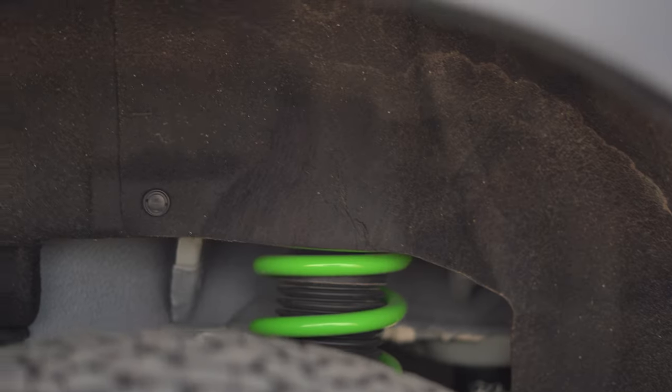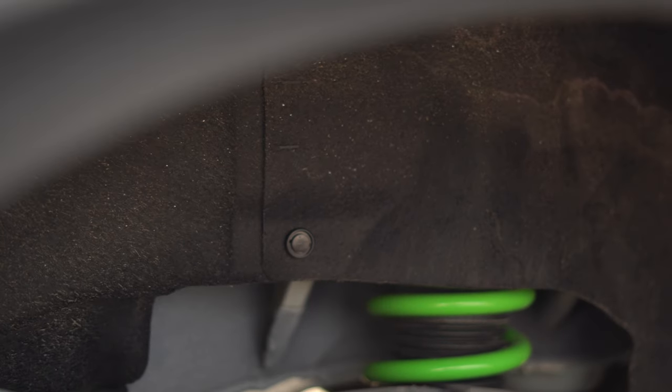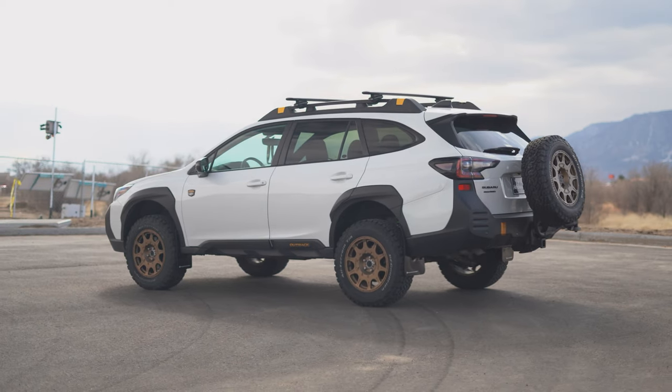The lift is a two-inch Ironman 4x4 lift. It comes with struts all the way around. A lot of the comparable kits are only going to come with spacers, so that is definitely an awesome way to get better ride quality out of the full setup. It brings it up to 10.7 inches of ground clearance, and this kit can be upgraded if you are carrying around rooftop tents 100% of the time.